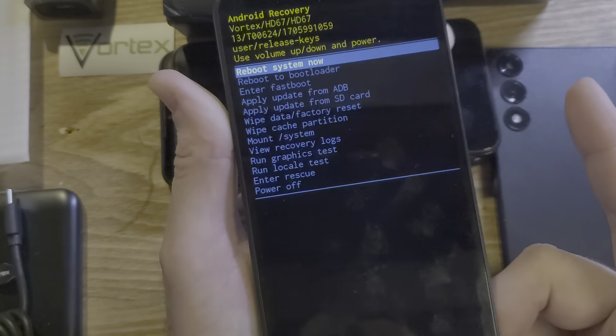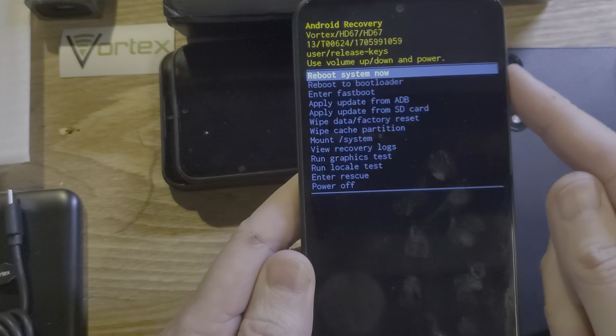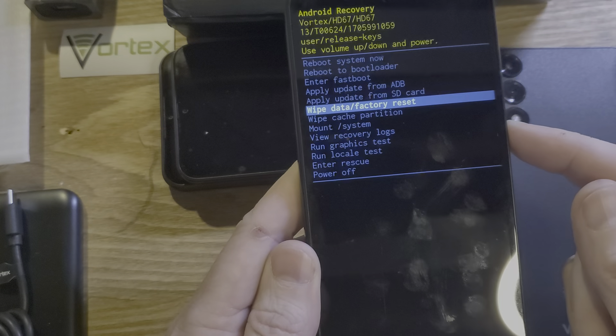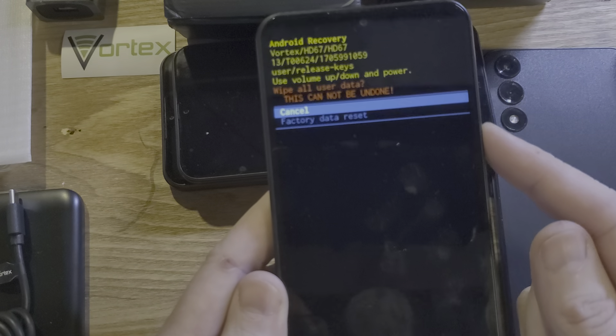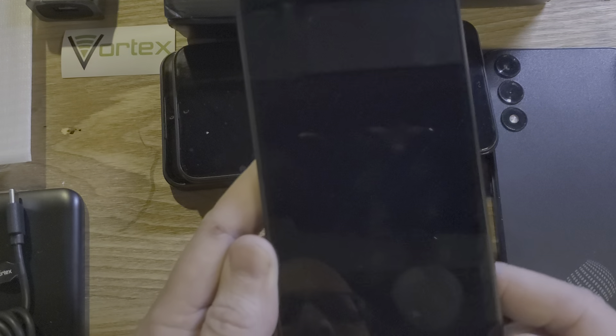And then as we see right here, we'll let go of both buttons. At the Android recovery menu, we're going to scroll down with the volume keys to 'Wipe data / factory reset.' We're going to press OK with power. And then one more time, wipe all user data — this cannot be undone. Factory data reset: scroll down once with volume and OK with power.